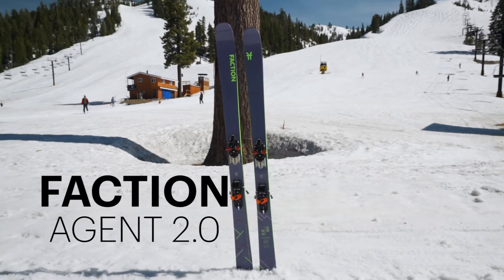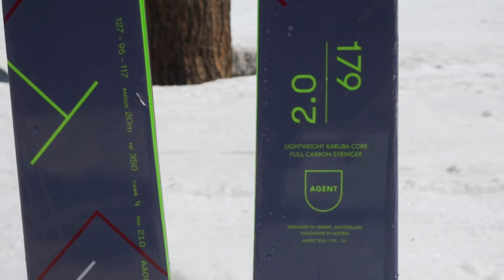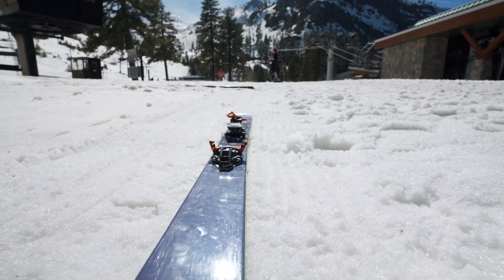The next ski I tested for ski touring was the Faction Agent 2.0 179. This was a very light ski. Underfoot, it was a little bit more narrow than some of the other skis I tested.